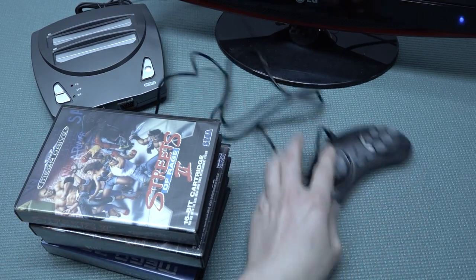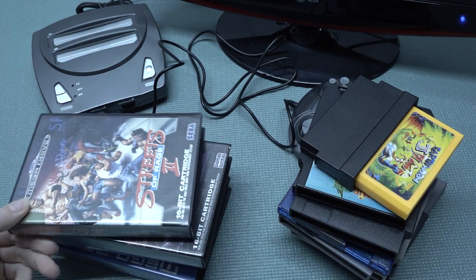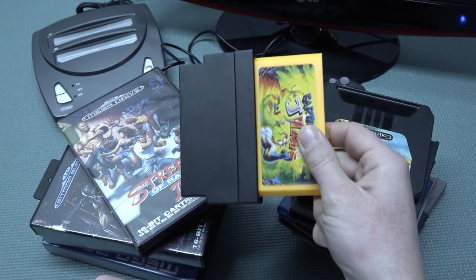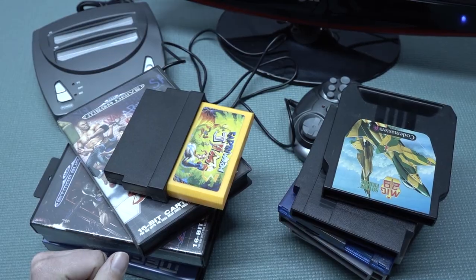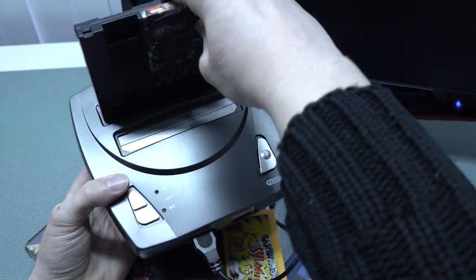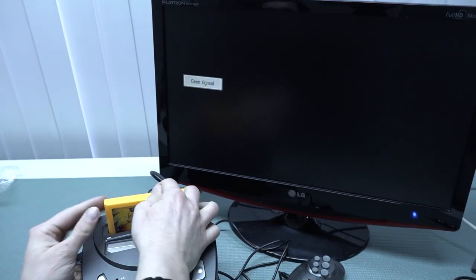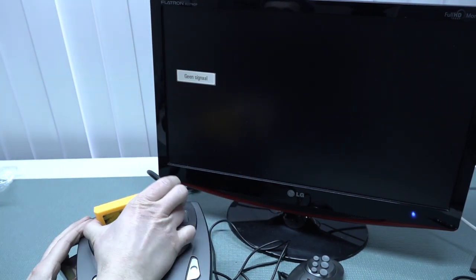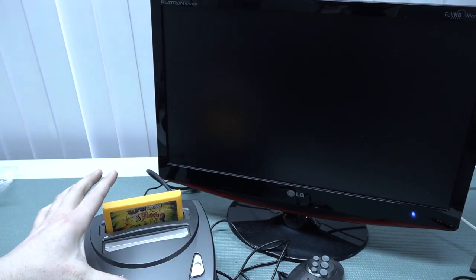Let's take a close look at the Famicom part and of course the Sega Mega Drive part. It has multiple games across different regions, and we're going to try out the converter to see how we can actually play. It's actually a Famicom player, so normal NES cartridges won't fit. The cartridge slot has a lot of space and you can pull out games fairly easily. Let's boot this thing on and see if it's actually working.